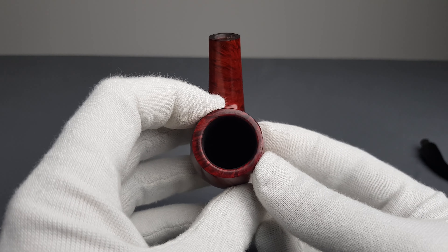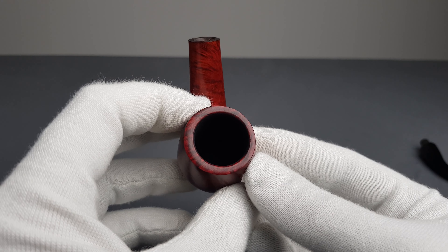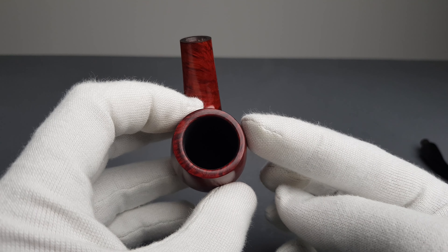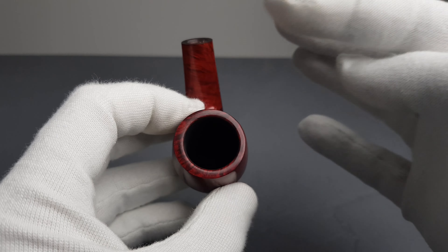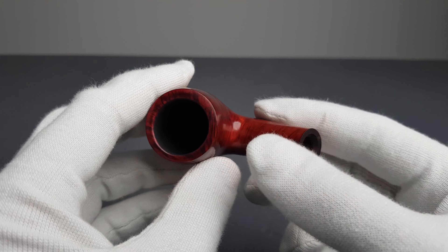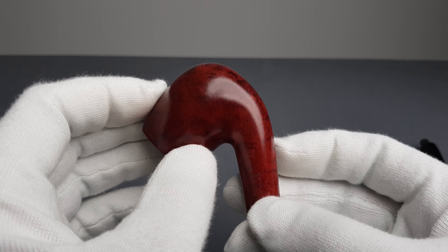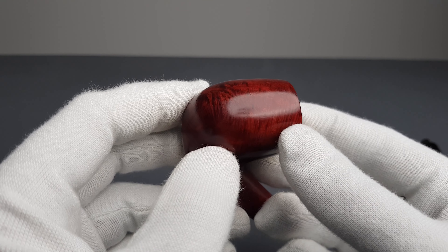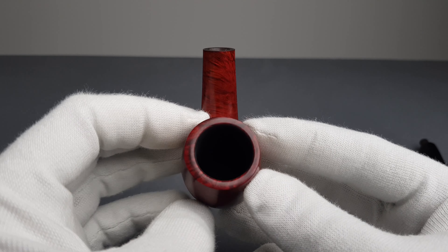When you look at the drilling from the top like this, it pulls a bit to this side. So these walls are thinner than these walls, or this wall than this wall. So they drilled it a bit off center. It did affect the asking price and it has been lowered.